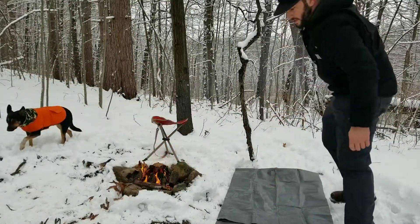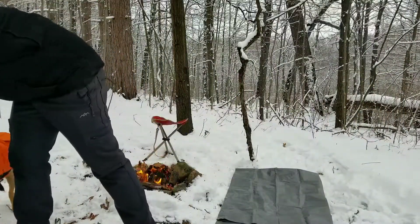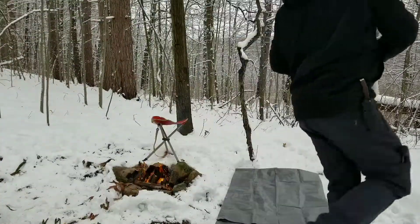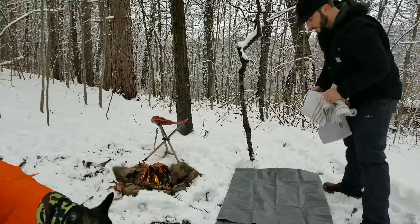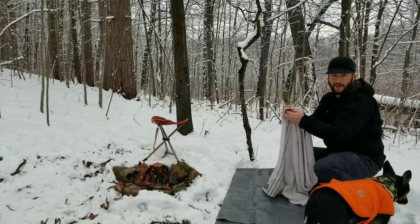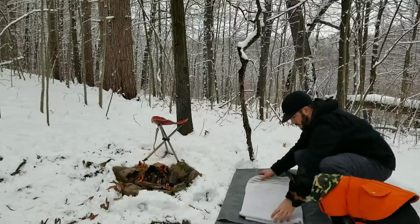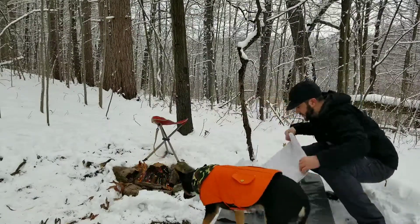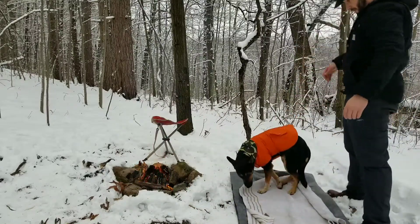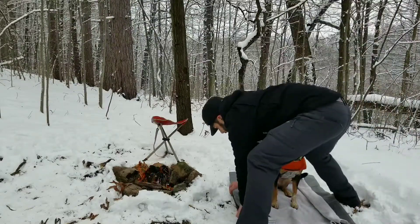I wouldn't normally bring a tarp for the ground, but for Millie - she gets cold easily - so I brought her a towel, and I've got a tarp here just to lay on to keep the towel dry. It's better than nothing. I think it's the first time I've tried it this way, it may not be a good idea - we'll find out, Millie. We may never do this again.